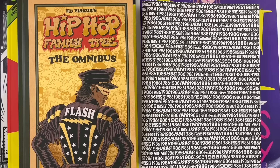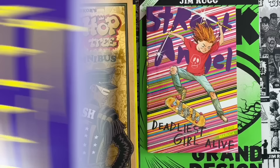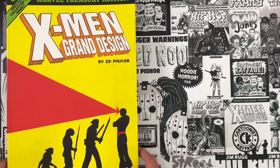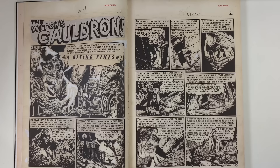This video is brought to you by the books that we make. Ed Piscor's upcoming releases include 1986: A Zine Celebrating the Biggest Year in Comics History, True Crime Funnies, BW Zine. His next release is Street Angel Princess of Poverty from Image Comics coming this November. Street Angel Deadliest Girl Alive and Hulk Grand Design are both available now. Ed Piscor's upcoming releases include Hip Hop Family Tree The Omnibus, X-Men Grand Design Trilogy, and Red Room, available in two trade paperbacks as well as the current series, Crypto Killers. And now back to the video.